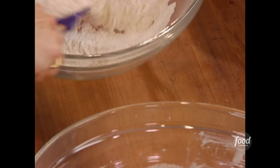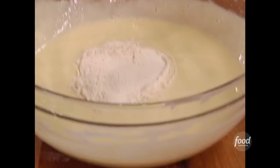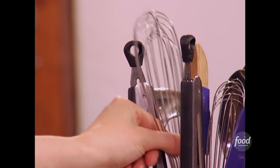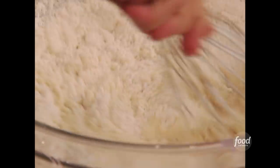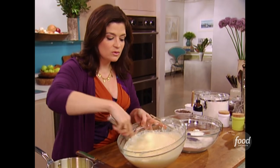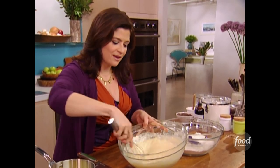Now, introducing your dry to your wet ingredients, you want to do it kind of slowly — like when you introduce two friends at a party. I like to use a whisk just to make sure I'm not getting a lumpy batter, because we know a lumpy batter will lead to a grumpy cake.